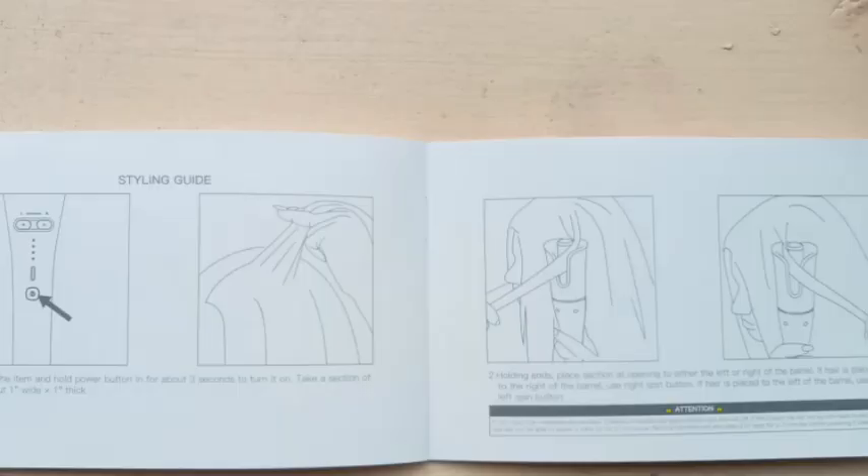Whatever temperature you set according to your hair type, an LED light will blink for 1 to 2 minutes, and after that the blinking light will stop and a solid continuous light will appear — that means it's ready. Before I show the demo, let me show you the hair sectioning card. It has picture-wise instructions you can definitely refer to when curling. Also, if you are using a curling spray before curling, wait about 10 minutes.